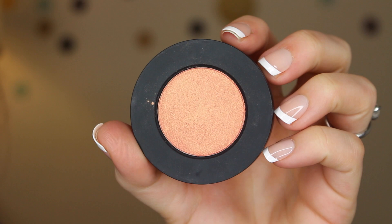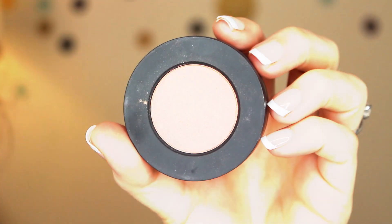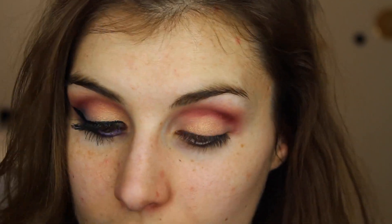Moving on to the lid shade, this is called Amelie and it's a beautiful peachy gold duochrome. I'm using a flat shader brush to apply that all over the lid, right up until it meets that shade in the crease.